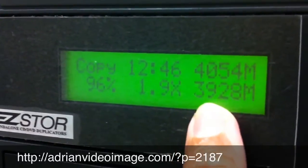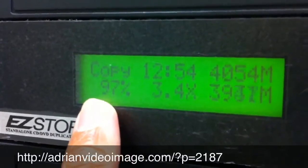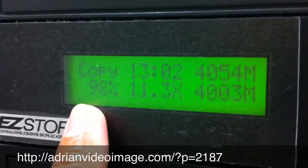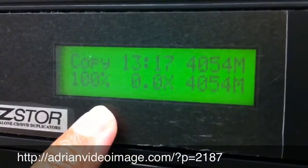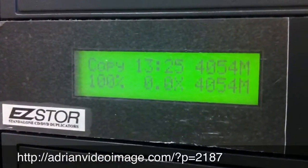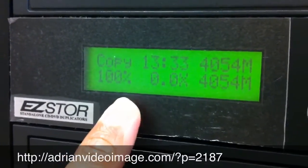3.9GB done — just 4 more percent. I can hear the DVD slowing down now for the finalization. My finger there is to reduce the contrast, otherwise it will look washed out. OK, 100%! They all open up — beep beep. That's it!